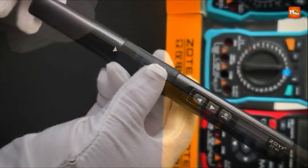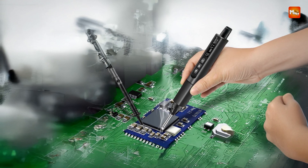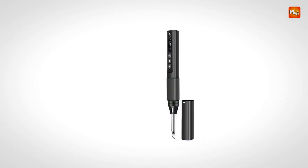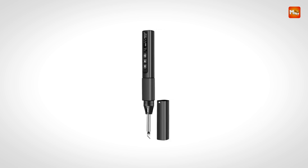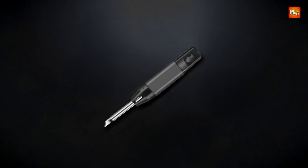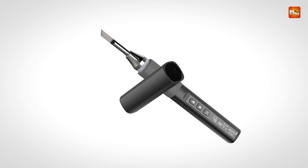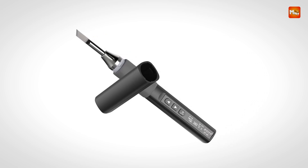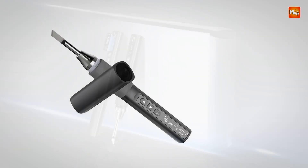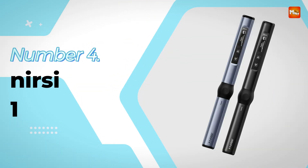Overall, this soldering iron is a reliable, efficient, and portable tool designed to meet the needs of various soldering and repair tasks. With its high power, constant temperature control, and ease of use, it is well-suited for both professionals and those looking to perform home maintenance tasks with precision. Pros: Portability, High Power, Versatility, Easy to Use. Cons: Limited Cord Length, Heat Distribution.